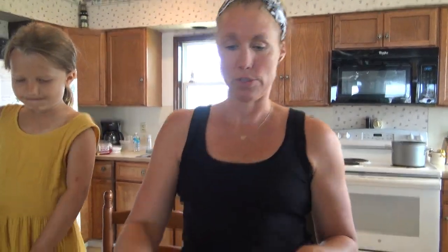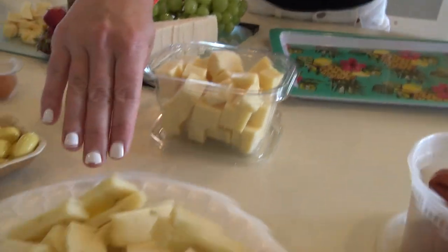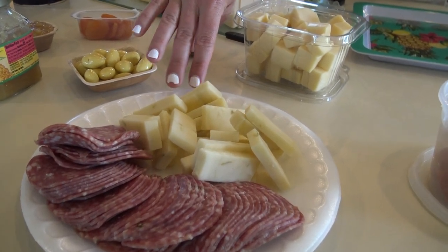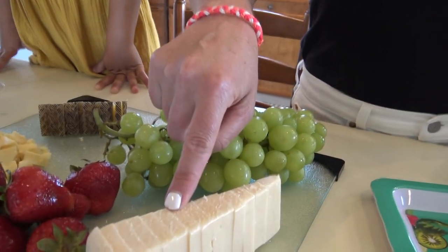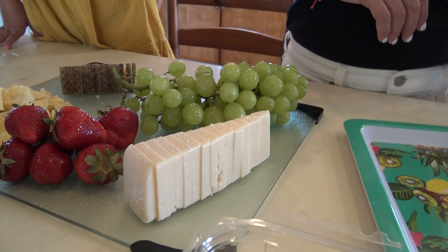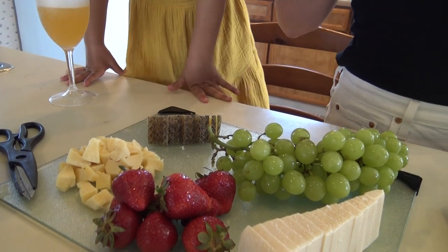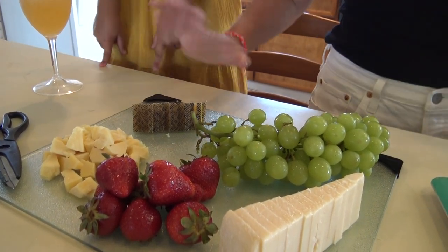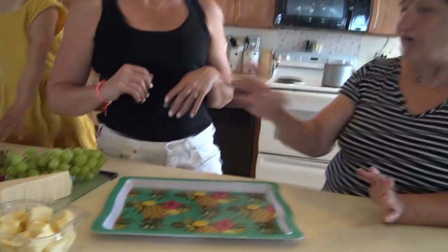So we're going to get started with our charcuterie board for adults — and kids, whatever they like. For this board I have five different cheeses: some Gouda blocks already cut up, some hatch pepper cheddar because that's a seasonal thing and you have to try a new cheese, a Chardonnay Bella Vitano because white wine is just really nice in the sun, a Robusto Gouda to give you a sharper harder Gouda, and then my personal favorite, manchego, a Spanish cheese.